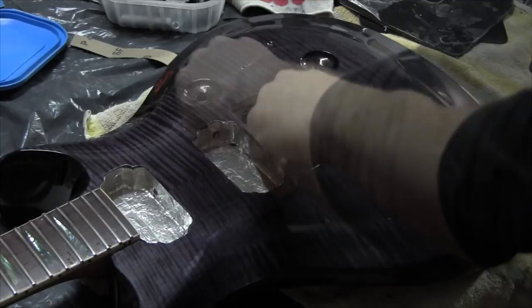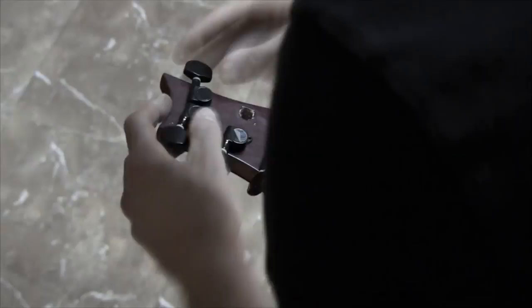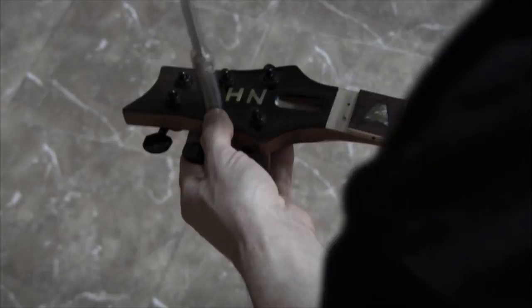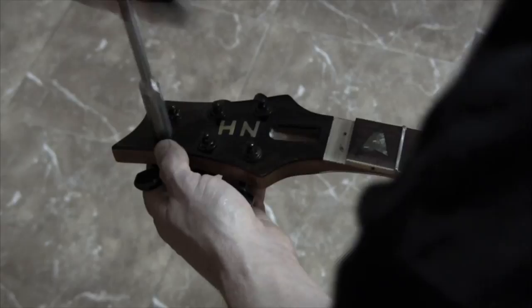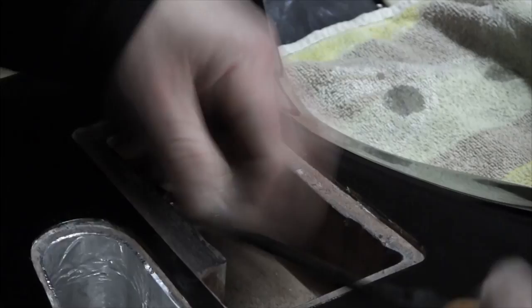Next it's time to fit the tuning machines. Then the locking nut. Next the springs claw. And next the pickups — now I'm going to hold them only with tape, no screws yet.